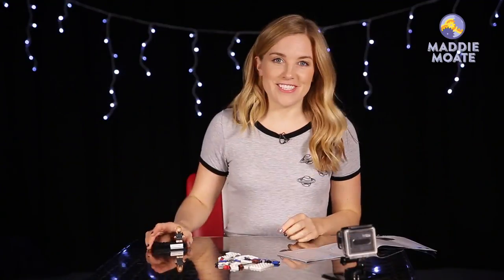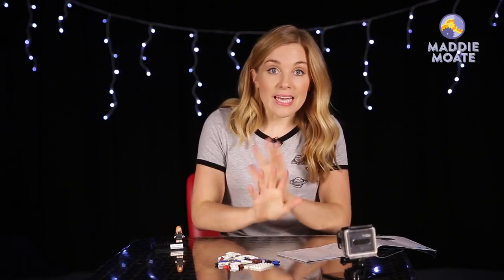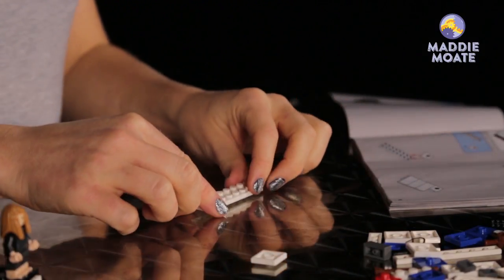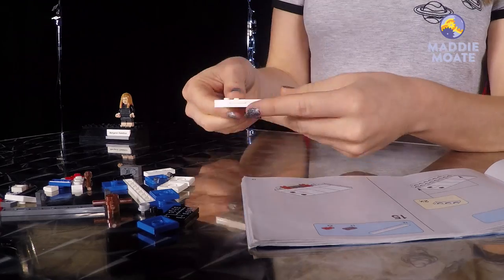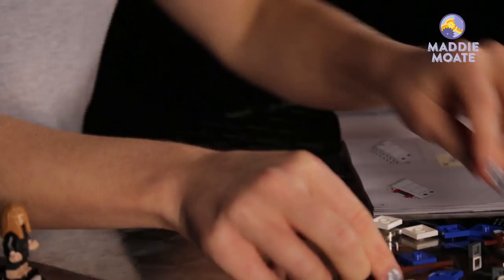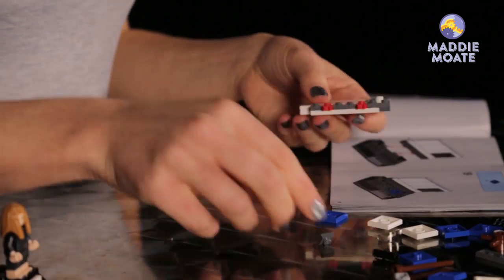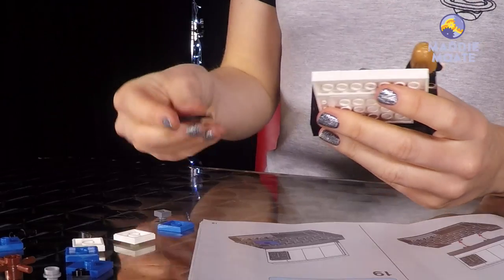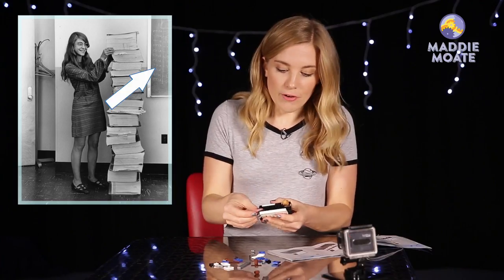All right, let's put Margaret to the side. Now, the picture that we're recreating is one of her stood in her laboratory, and so we're going to be making the back wall that was just a white wall, so let's get started and follow the instructions. This is looking a little bit empty — we need some working out on the board behind her, and actually this little tile here that Lego have printed is actually based off the drawing that was behind Margaret in the real picture.